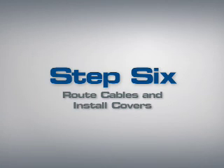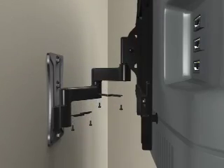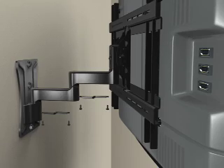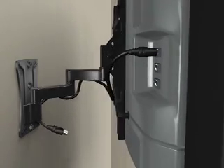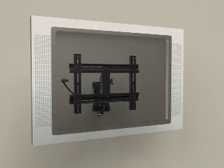Step 6: Route cables and install covers. Pull the mount arm to full extension, then loosely route the TV cables through the arm, leaving enough slack to prevent stretching when the arm is moved. Position the covers inside the arm and secure with bolts. You are now ready to enjoy your newly mounted flat panel television.